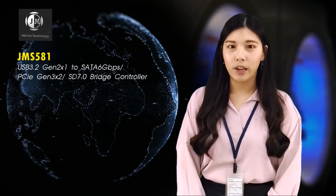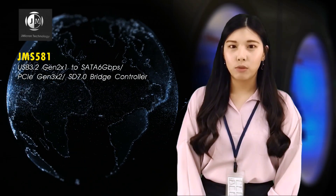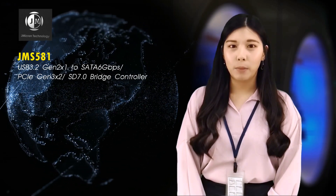Hello everyone, I'm Katrina, the product marketing of Jmicro. It's my honor to be here to share with all of you about our newest product of 2020, that is the JMS581 product family. It consists of four different product models. The first of them is the JMS581 — a personal bridge controller that combines multimedia interfaces and the most valuable offline file copy function.